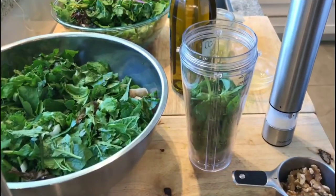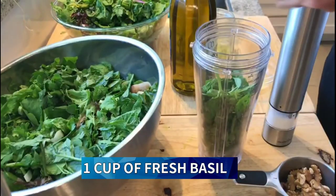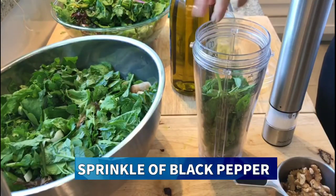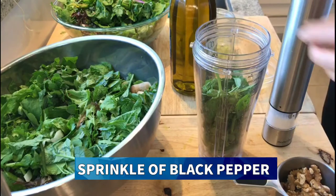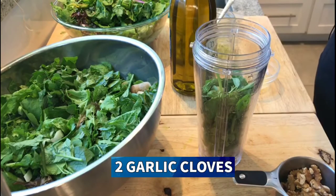Our salad greens are all done — let's go make the dressing. Basil walnut vinaigrette. Here we go. For our dressing, you're going to need one cup of fresh basil, a sprinkle of black pepper, two garlic cloves, and some sea salt.